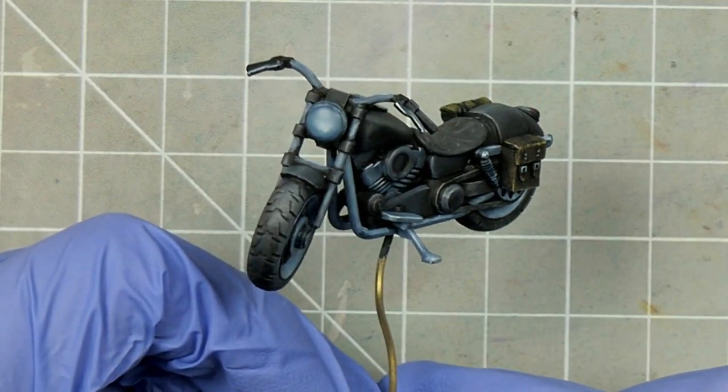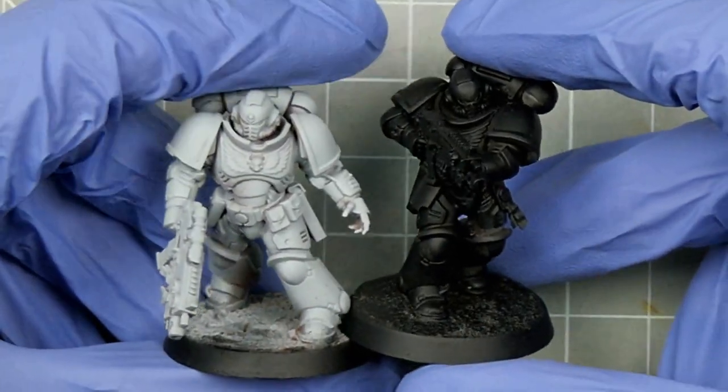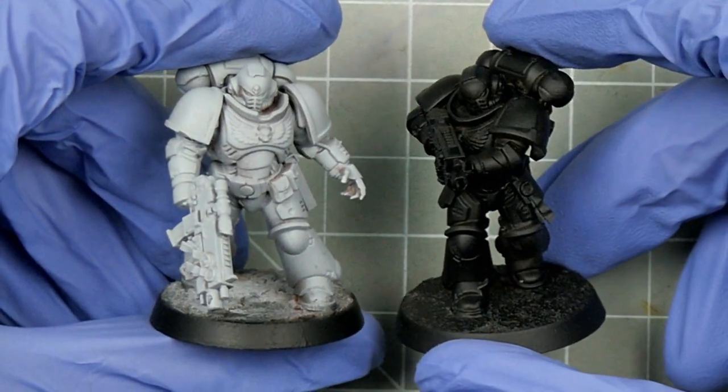So when it comes to the colour or value of a primer, whether it be white, black, or something in between, I recommend picking something that complements your colour scheme, as it'll make your painting life easier and ultimately more enjoyable.